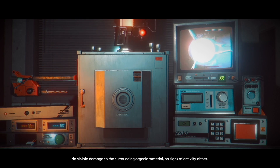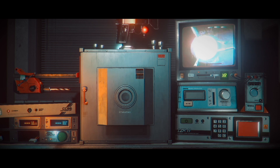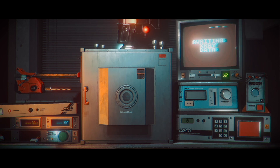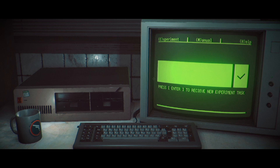There's no visible damage to the surrounding organic material. No signs of activity either. Okay, this is cool. Flat lined. Okay, let's begin. Experiment complete!